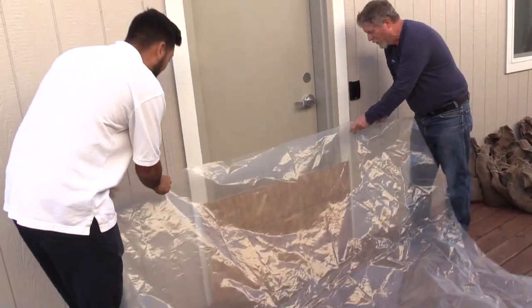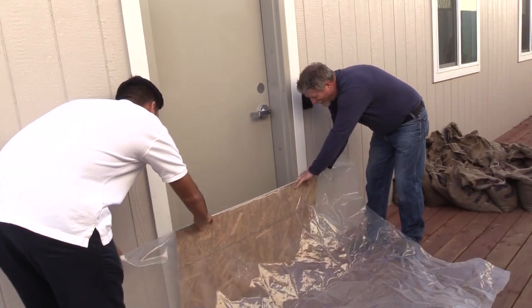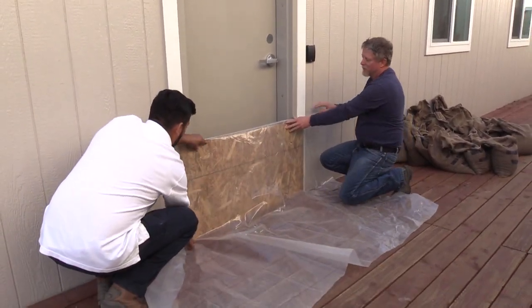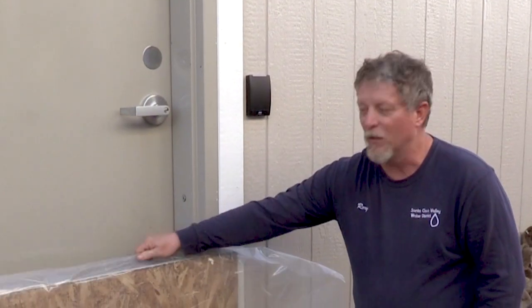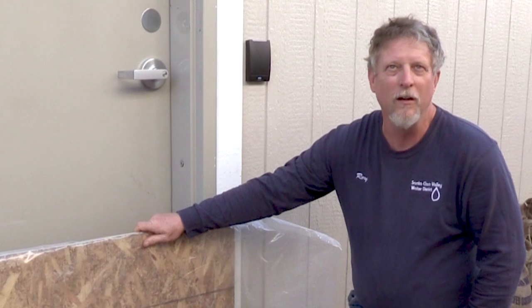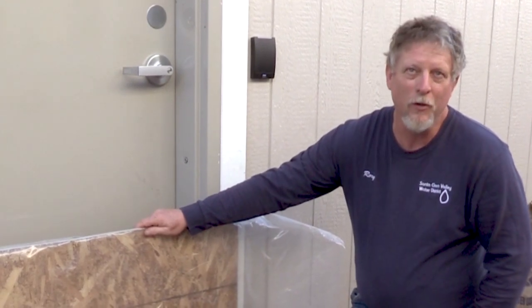You're going to want to roughly secure the plastic so that it doesn't move while you begin placing sandbags. The plastic, when it is placed, is one of the most critical things to help keep the water out of the building.